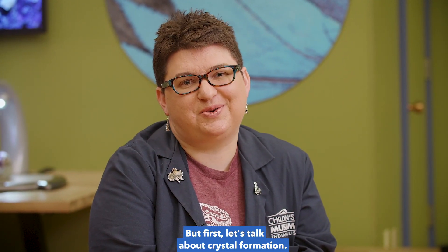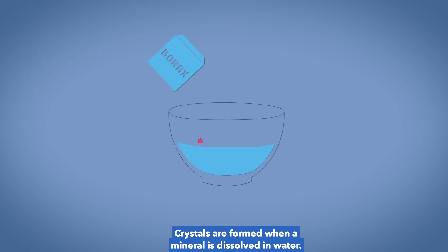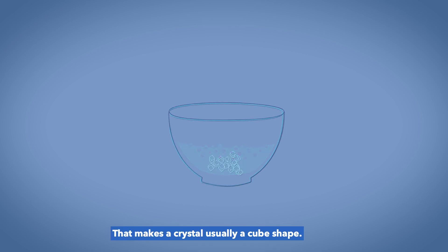But first, let's talk about crystal formation. Crystals are formed when a mineral is dissolved in water. When the water evaporates or cools, it forces the mineral to come out of solution. That makes a crystal, usually a cube shape.